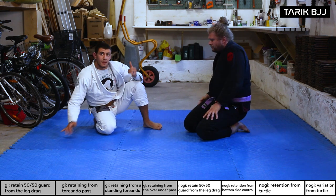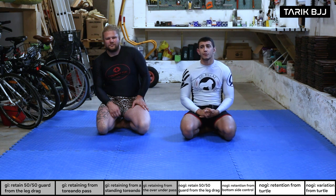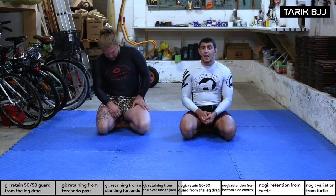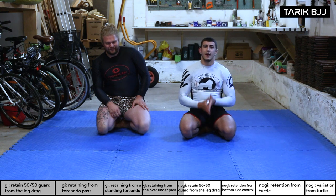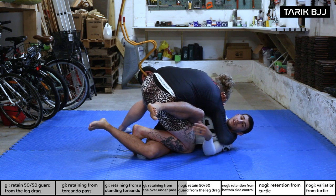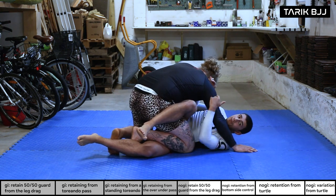Welcome to the intermediate class — today we go through recoveries from specific situations, starting with the leg drag. This is a nice position going into advanced techniques like the 50/50, which Christian especially loves setting up. He's one of the few heavier guys who loves this kind of game. In the leg drag, he's putting his weight on you, so it's hard to move your leg down to hook his leg.